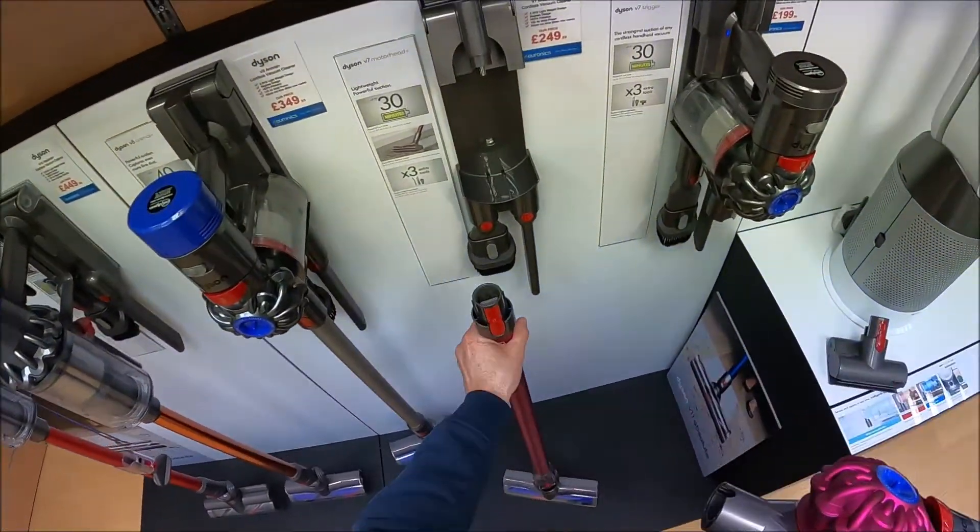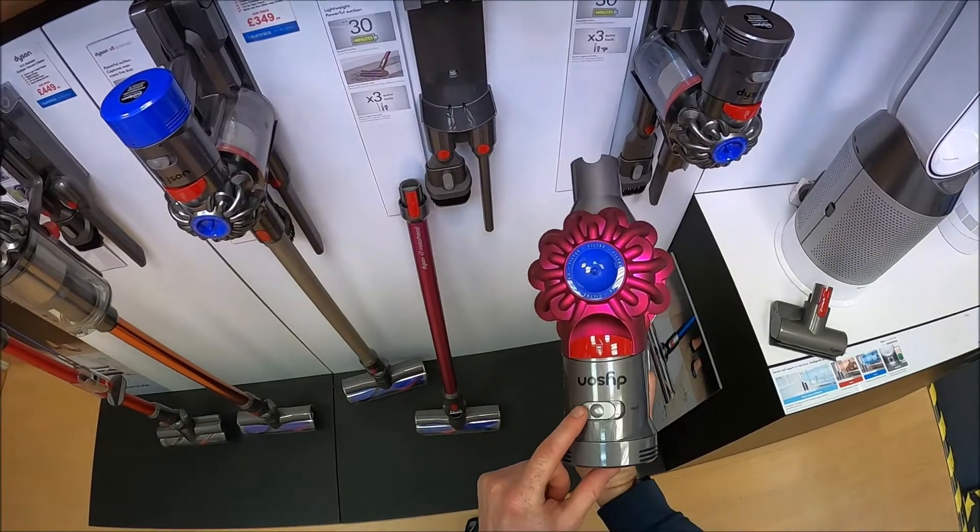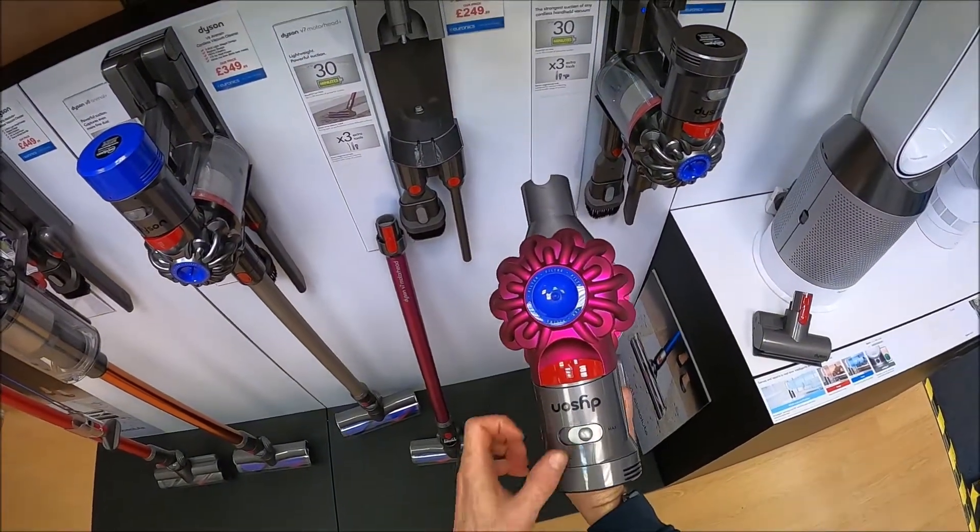All the machines have got two suction modes. It's currently in the low mode and then you can flick this switch to the right, which gives you a maximum mode.